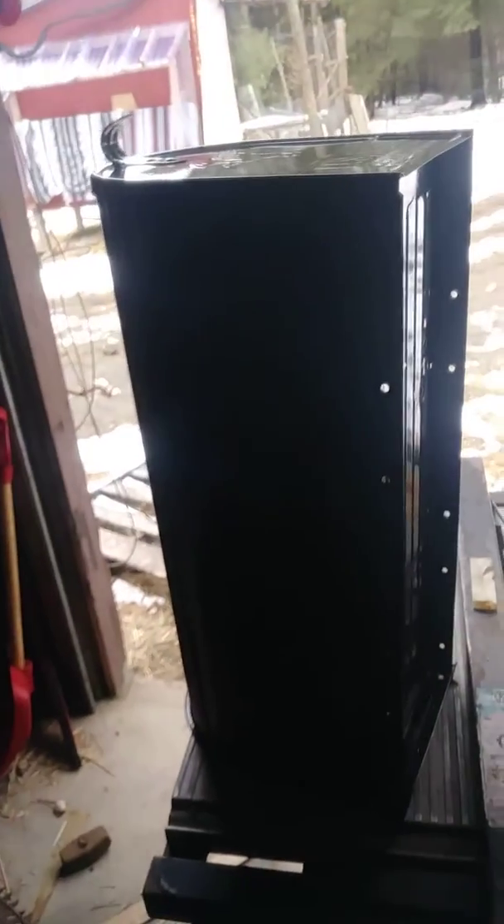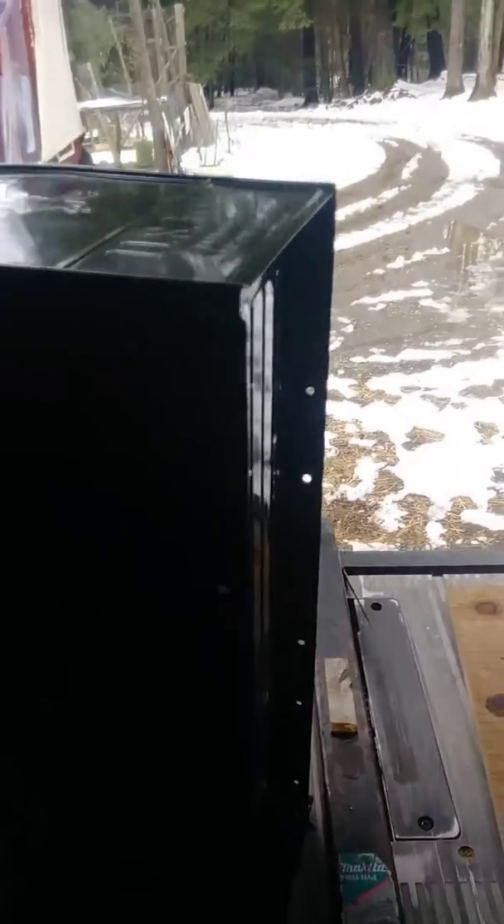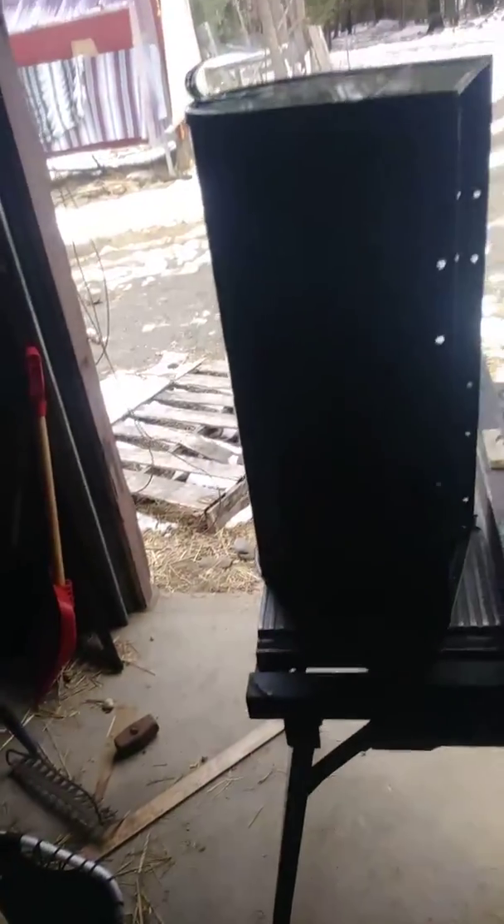Just kidding. So basically, I had an old mailbox that was a little smaller than this, and the flap wasn't closing that well, so I decided to get a new one. To be honest, brand new, this flap sucks too — but I'm going to put it on anyway and make it happen.